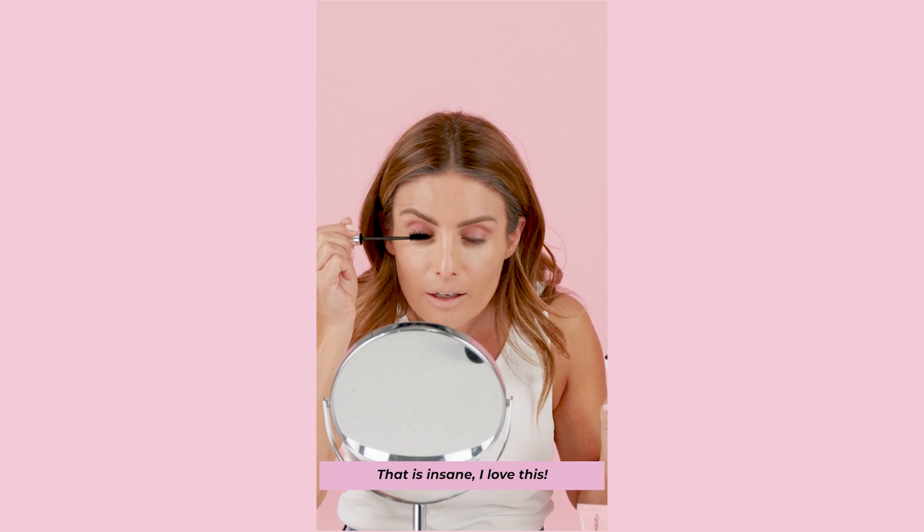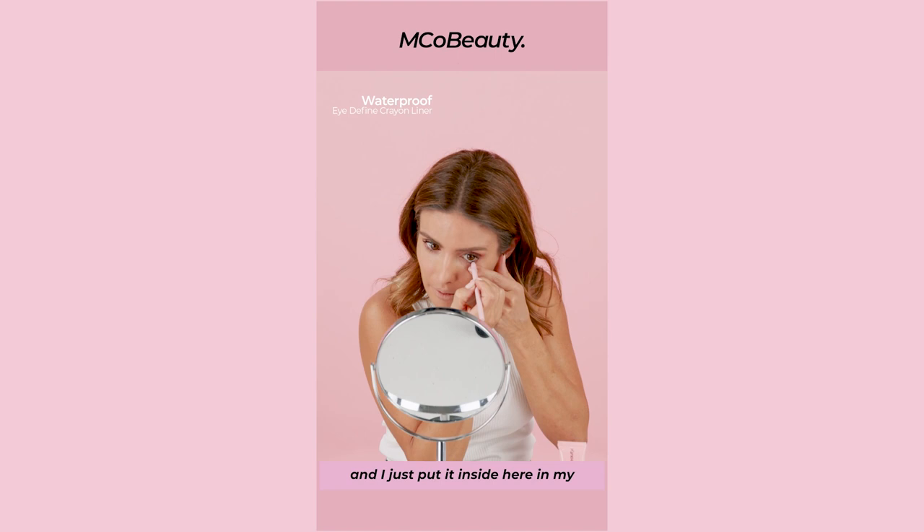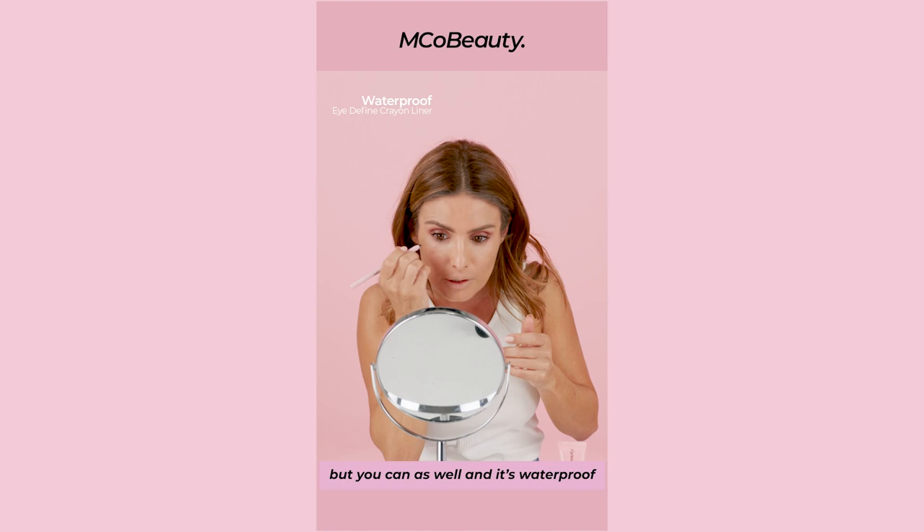I love using eyeliner because it just deepens my eyes. So this is a waterproof eye-define eyeliner. I just put it inside here in my inner rim. I think this works really well with my eyes so I always use eyeliner. I don't tend to use eyeliner on top but you can as well. And it's waterproof so it's not gonna go anywhere, which is good.